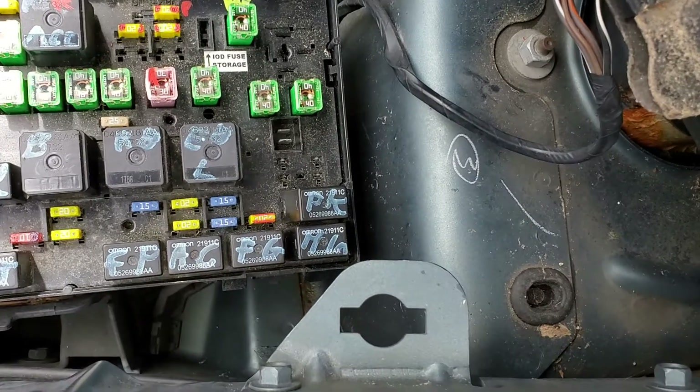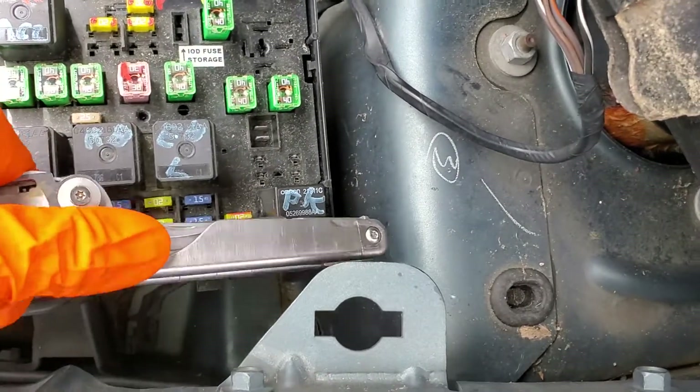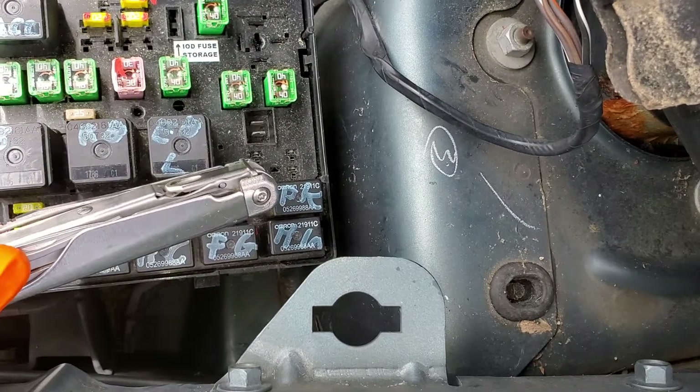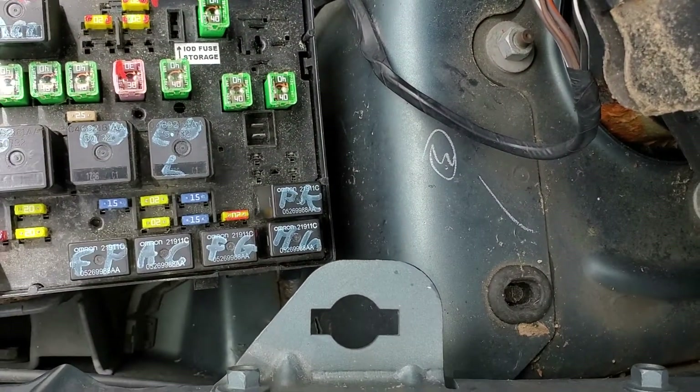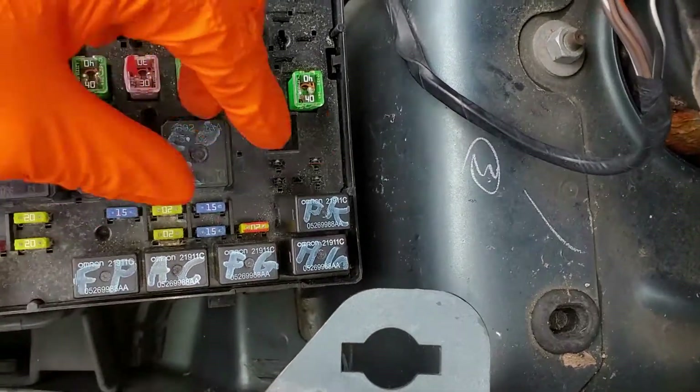One troubleshooting step I like to do is have someone hold the horn button down and then tap on the relay. Sometimes relays can get stuck and tapping on it will free it up. If you do that and the horn starts to work, then you'll want to go and replace the relay.